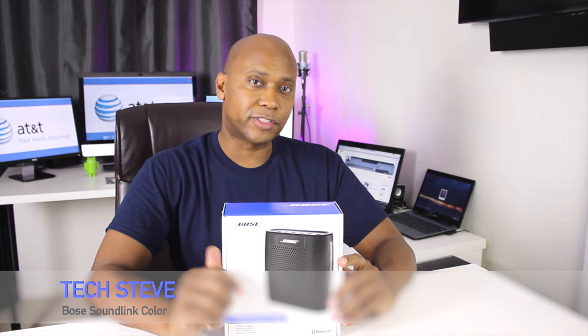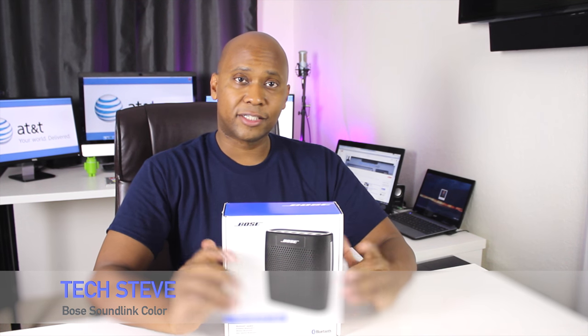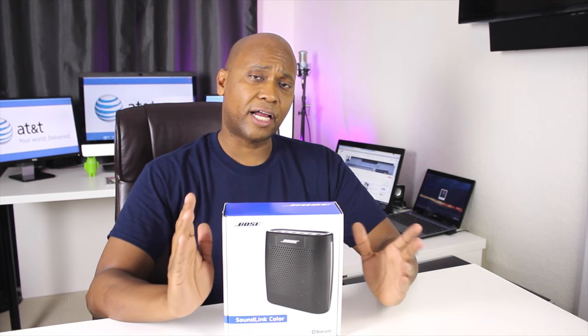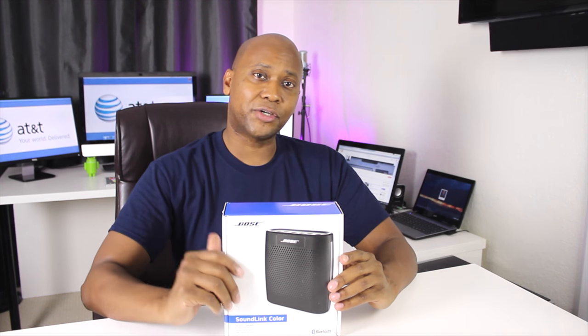Hey guys, it's Tech Steve with another video for you. First of all, I want to thank you for subscribing to my channel — I'm looking to put out some really good content. So if you want to go ahead and subscribe now, go ahead and do that. Today we're going to talk about the Bose SoundLink. I have my friends at AT&T who sent me these to test drive and see what I thought about them, so I thought I'd share it with you. Without further ado, let's do an unboxing and show you how to connect them to your device. Let's get started.